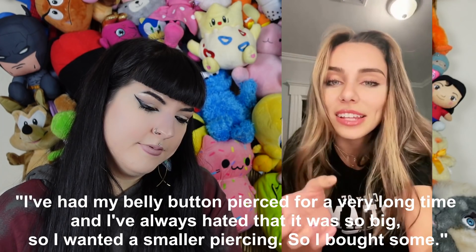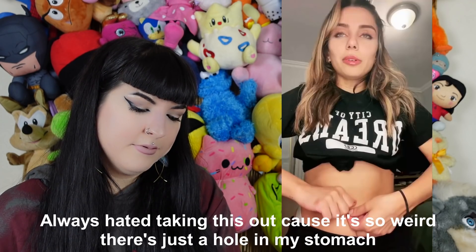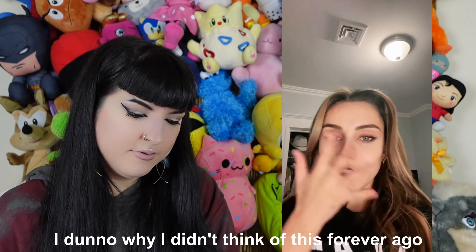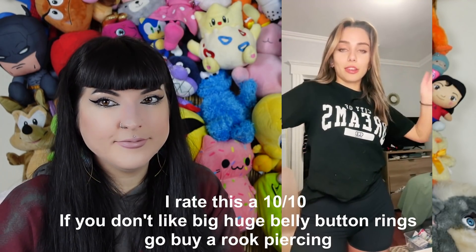Rook piercings use curved bars — and what she's suggesting is using the same jewelry you'd wear in your rook in your navel. She'd always hated how big her navel ring was and wanted something smaller, so she swapped in a curved bar. And it looks so cute! I rate this 10 out of 10. If you don't like big huge belly button rings, go buy your rook jewelry.